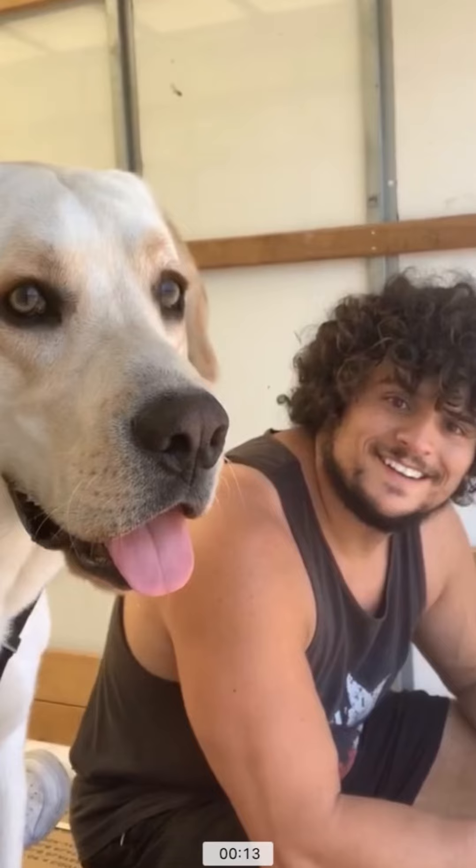All right everybody, you know the drill. If you liked the video, like the video, subscribe if you haven't already, leave any questions or comments below, and enjoy this interesting photo of me with a fro during COVID. Have a good one. Bye.